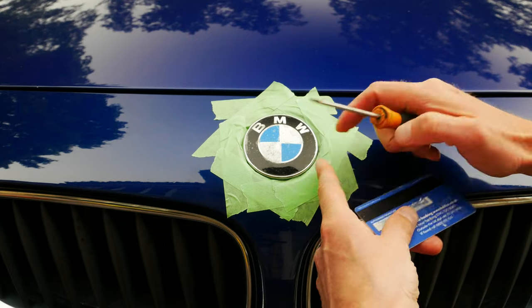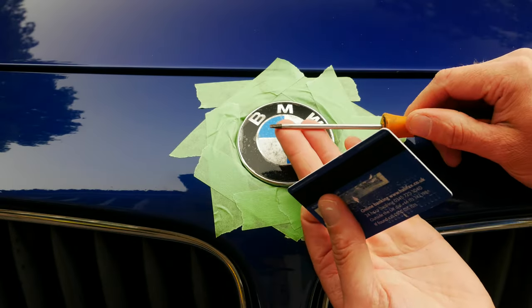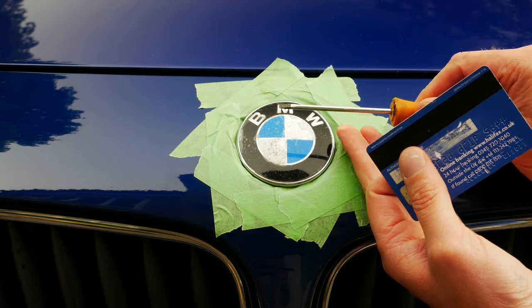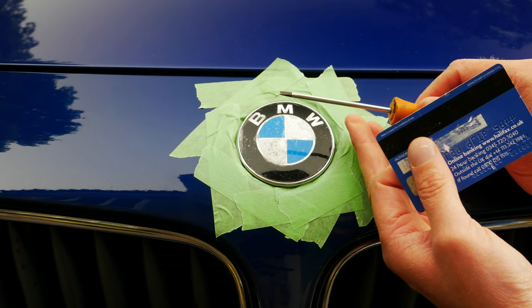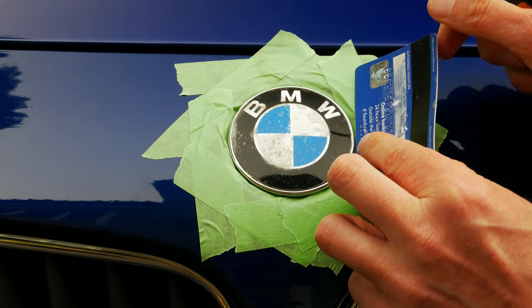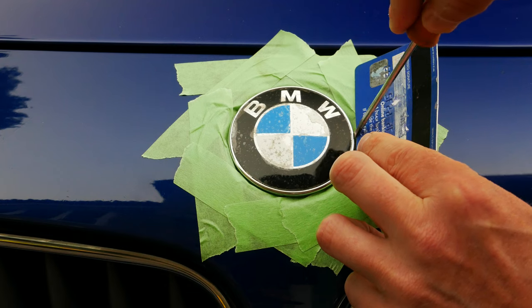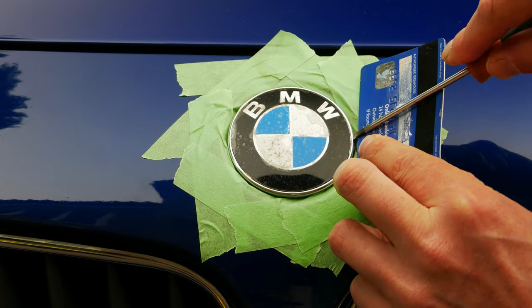Now that we've got that nice and hot we're ready to lever off the badge with a screwdriver. It might seem a little rough using a screwdriver but it really is the best tool for the job. What I recommend is getting an old credit card and putting that down in the gap first, so you'll be levering against the credit card rather than against the paintwork itself.